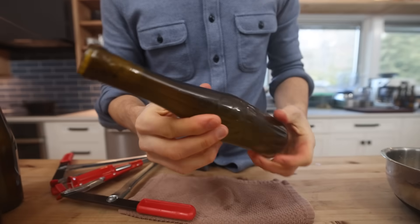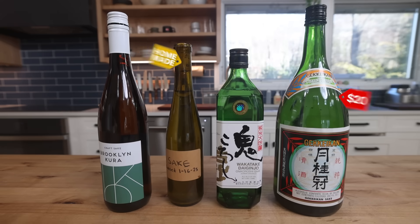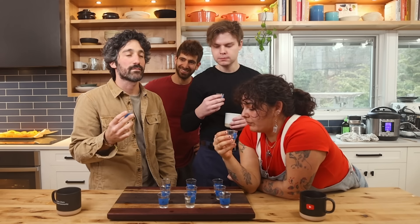Today I'm going to be giving you the full beginner's guide to brewing up this rice wine at home. Plus, at the end of this video, I'm going to be putting up my sake in a little battle against three other store-bought sakes at different price points to see how it performs in a blind taste test.